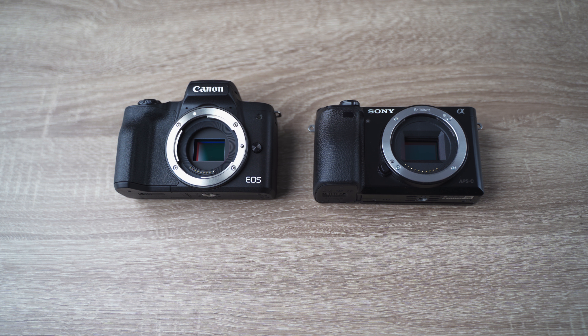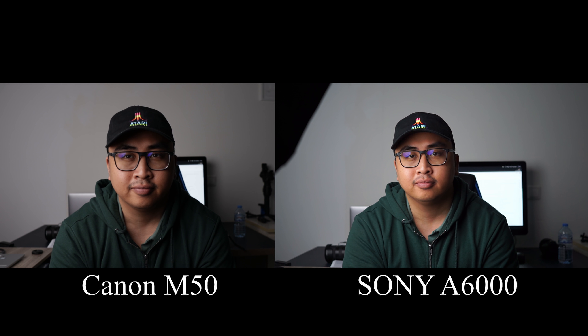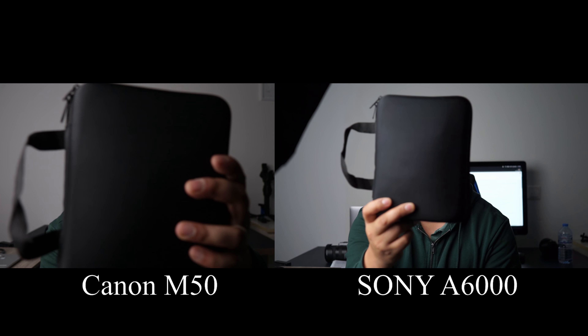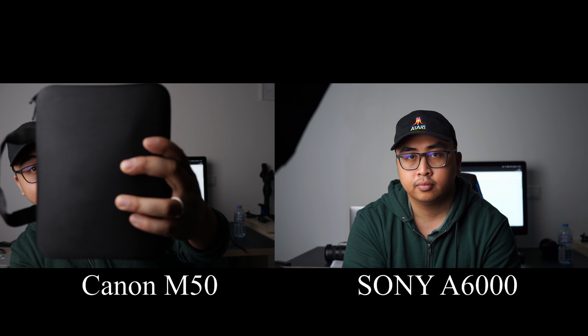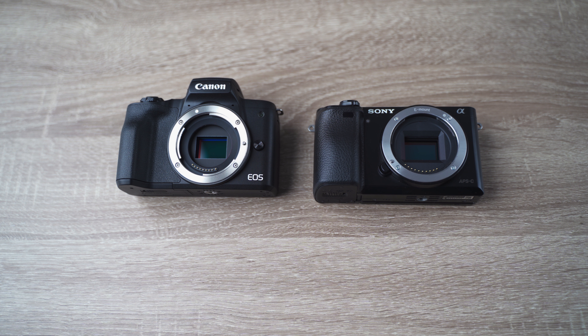Now let's jump to the video quality — let's put them side by side and see how they compare. It almost looks the same as well. The autofocus is very reliable on both of them and I don't see any real differences. Both can shoot up to 60 frames per second. The only difference is that the Canon EOS M50 does have the option to shoot 4K video, but you will lose the dual pixel autofocus and you'll also have a huge crop factor when shooting 4K.